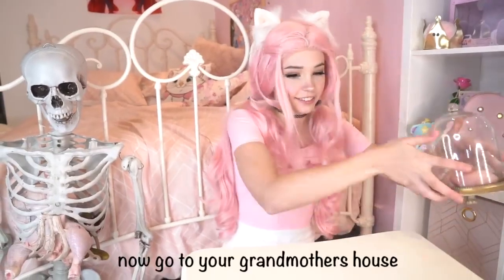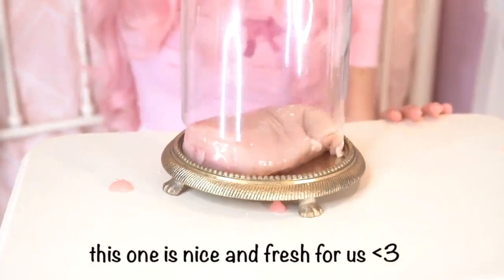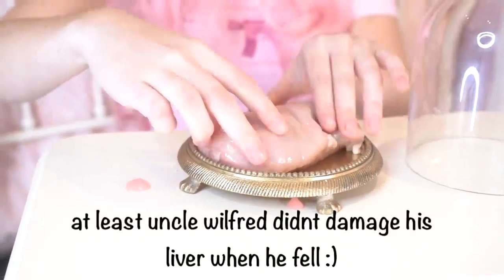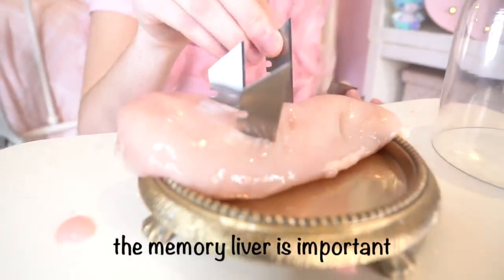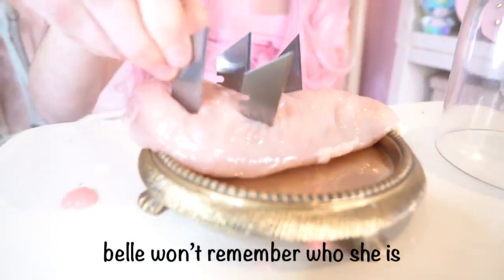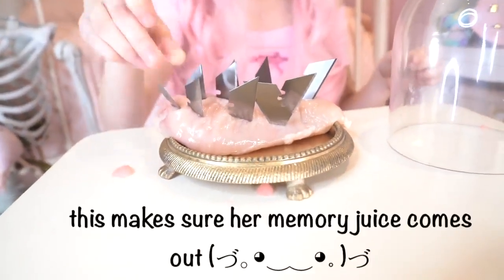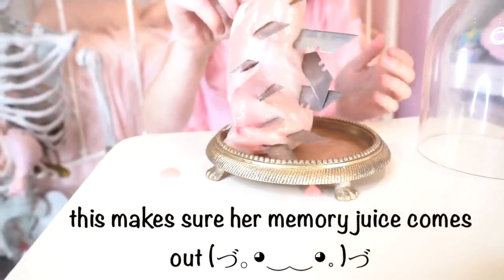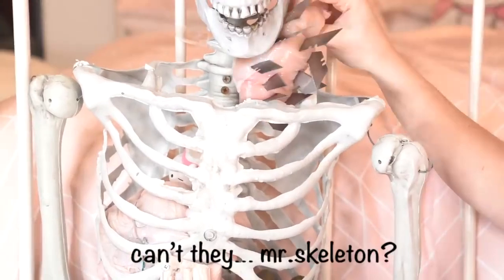Now go to your grandmother's house and collect the family meat globe. This one is nice and fresh for us. At least Uncle Wilfrid didn't damage his liver when he fell. The memory liver is important — otherwise Belle won't remember who she is. This is why we add the razor blades. This makes sure her memory juice comes out. Some memories can be hard to swallow, can't they, Mr. Skeleton?